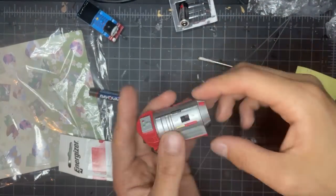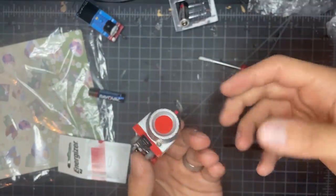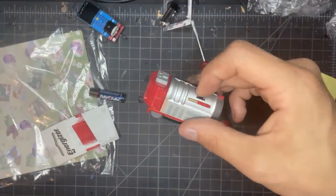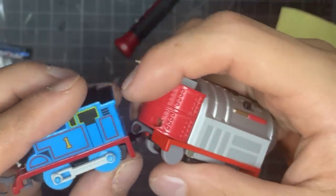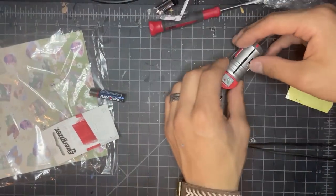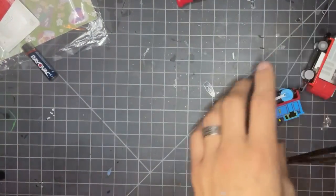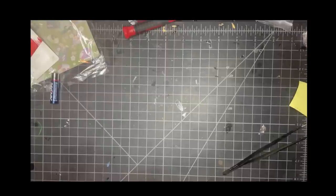Oh boy, it works! For a second there it did not want to work - I was about to be very upset. Wow, that's got some speed to it! Now connect Thomas to it... oh my god, I forgot how hard this was going to be - connect Thomas to it with the might of Zeus. He's drifting! I'm going to go build a track and show you guys this in action.